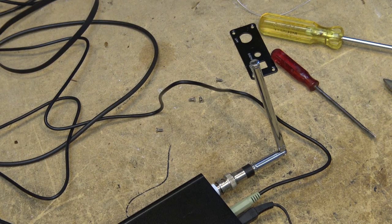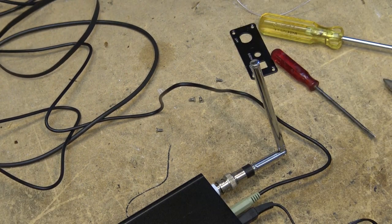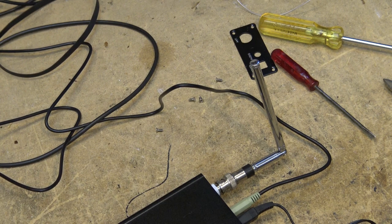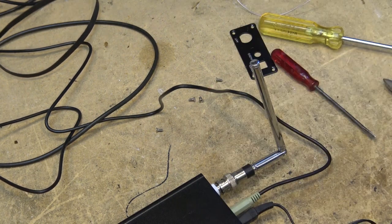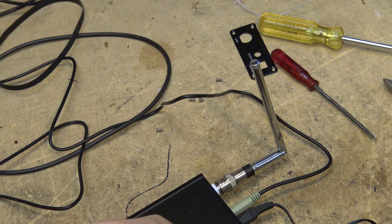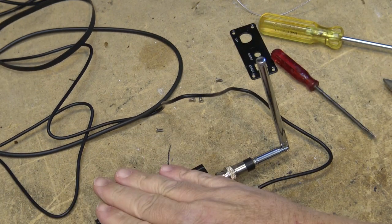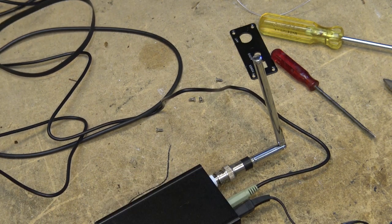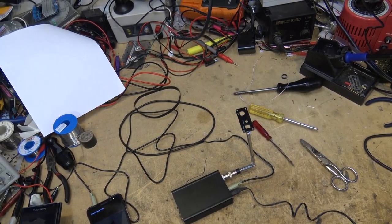It doesn't sound like stereo, but the stereo light is on. It sounds like mono — interesting. I'm almost tempted to extend this antenna and go to my car to see how far this thing goes with just this little antenna on it. I bet it would cover a couple of blocks just sitting like this.